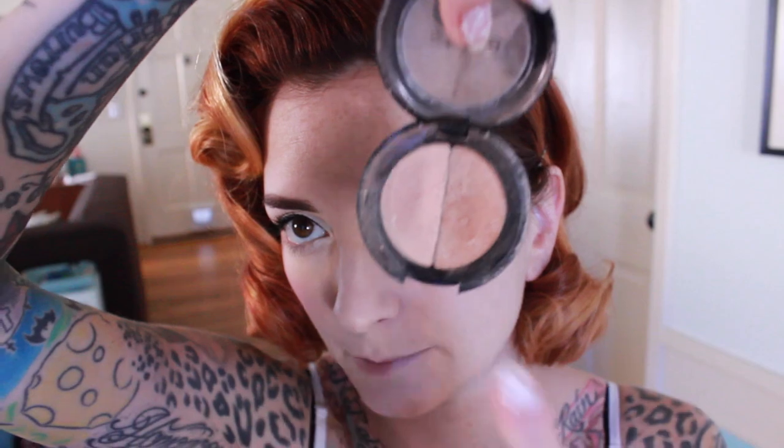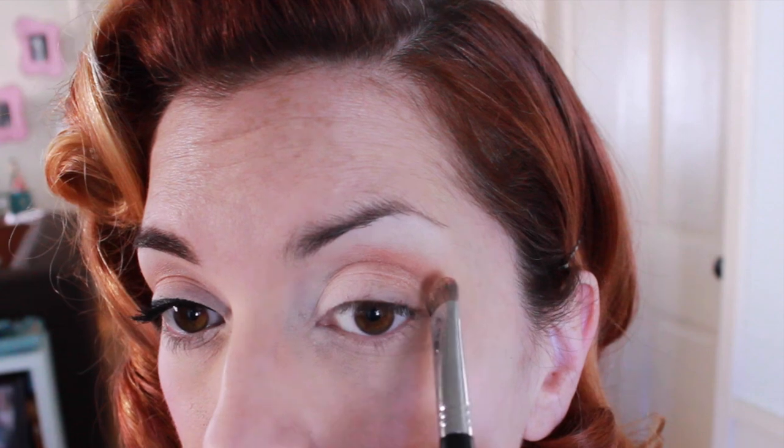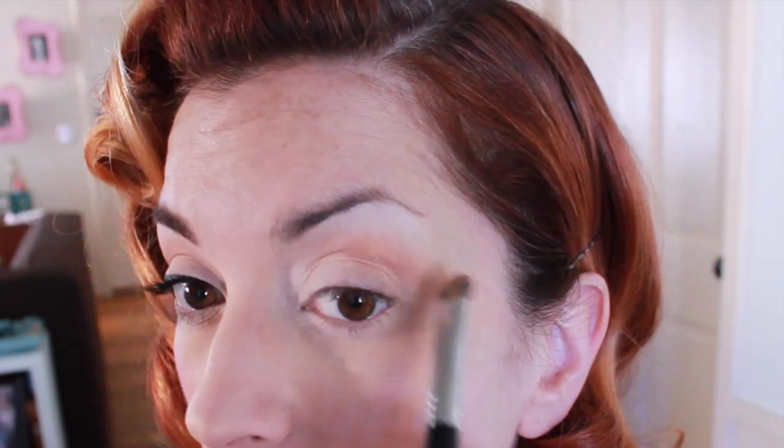Now I'm going to take the second color from that duo and use it in my crease. When doing makeup for glasses, I don't use a lot of eyeshadow because you're not going to really see it, so it feels like a bit of a waste. Just stick with one good neutral color in your crease to accentuate it, and then call it a day.